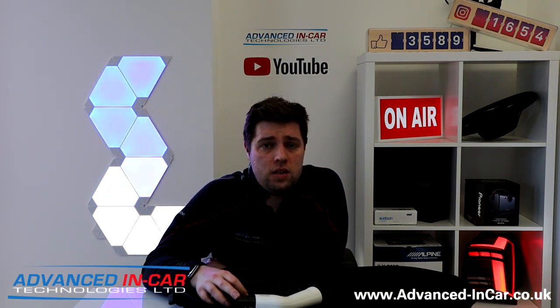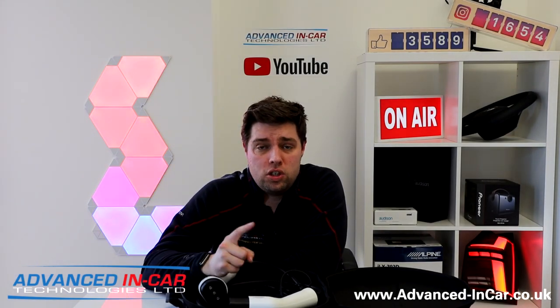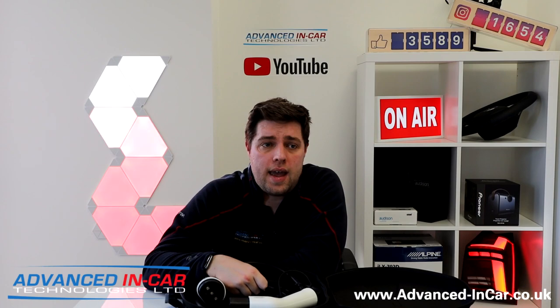As always, thanks for watching. We've got more EV electric vehicle content on the way, so make sure you subscribe to the channel. Thanks for watching and see you soon.